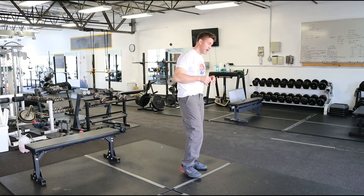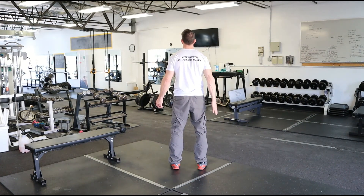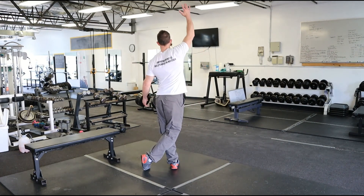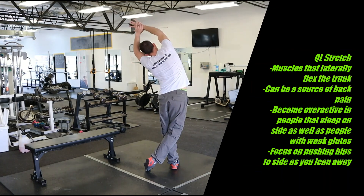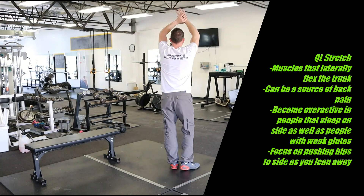The QL stretch is going to be from a ready stance. I'm going to do my right side QL, so I'm going to step behind my left foot with my right. I'm going to reach overhead with my right hand and grab that right wrist with my left hand. Now I'm going to push my hips to the right and laterally flex to my left, and I can really feel that pulling on the right side of my lower back. That's a great way to stretch out those QL muscles.